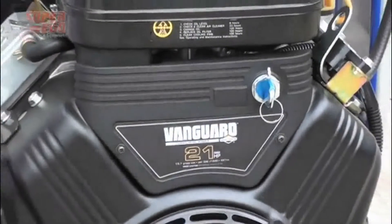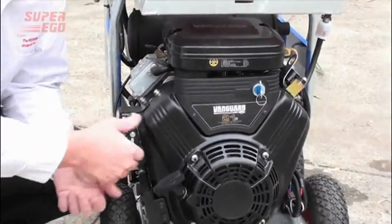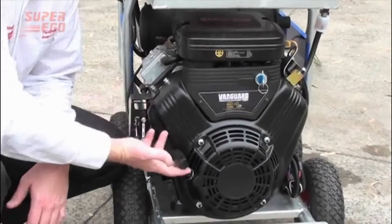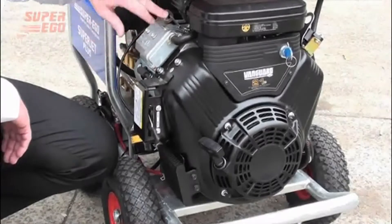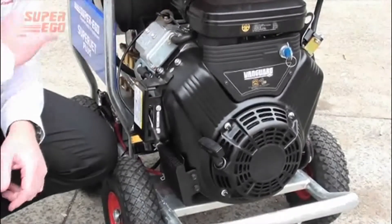You'll notice that the key start is here, but a very important point — if for some reason you get to your job and you see that you have a flat battery, you also have another method of starting your engine. With the Vanguard engine, you also have a fuel tap with a little arrow pointing towards the back of the machine. When it's in this position, the fuel tap is off.